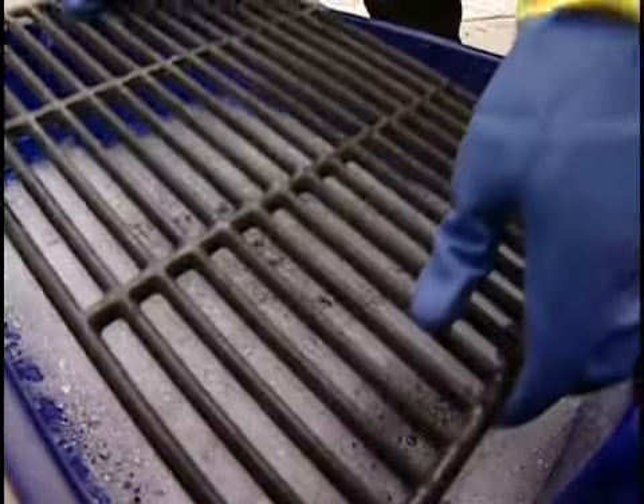For charcoal or gas grills, the post-cooking cleaning begins with a wire brush-down. Once that's done and the grates have cooled to the touch, remove and place them in warm soapy water to soak.